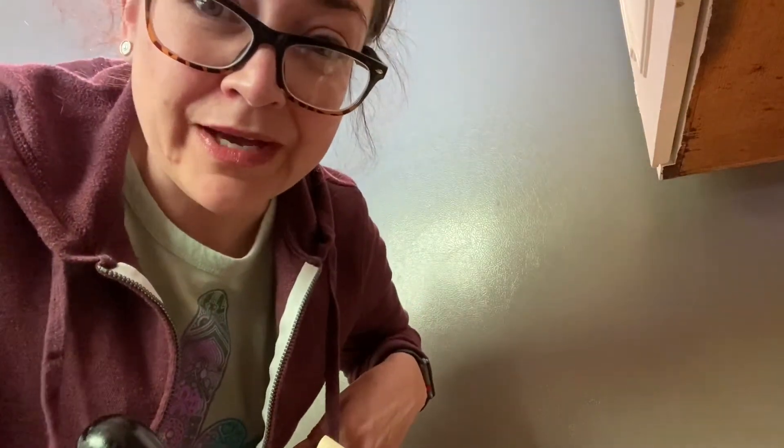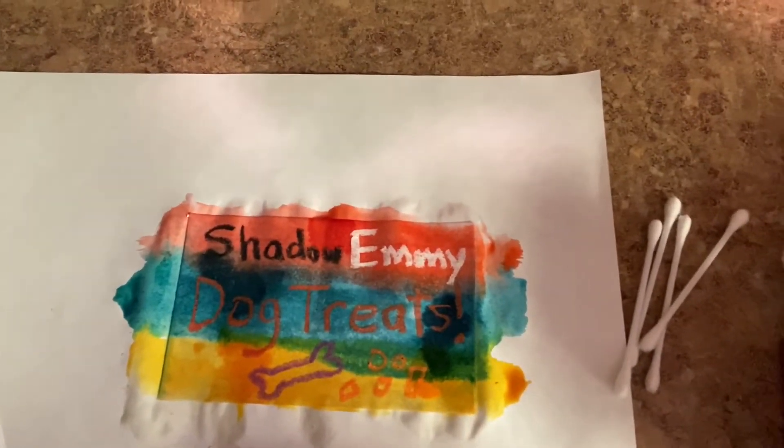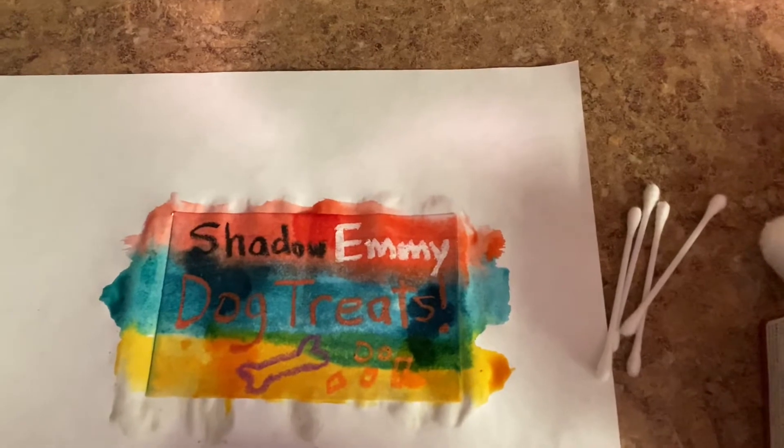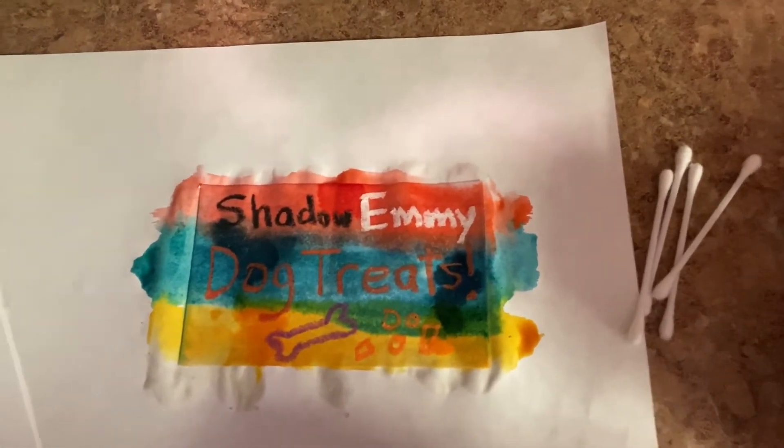To add a stronger hue and value of color, I added a few drops of the food coloring directly on there. And you can see my secret message kind of popped up. It says 'Shadow Emmy dog treats.' So that's kind of a preview of the rest of the craft that I'm going to make.